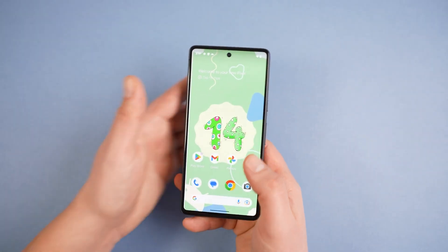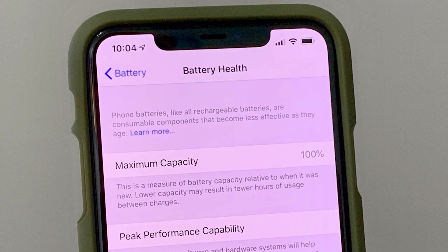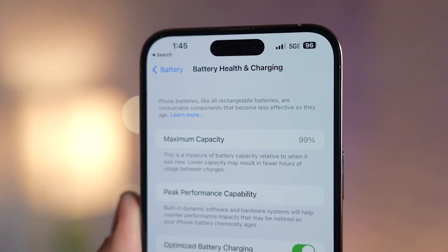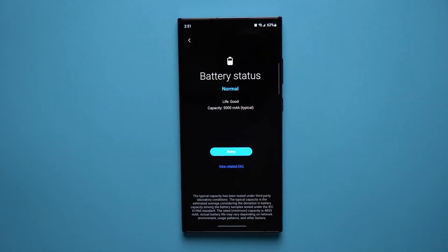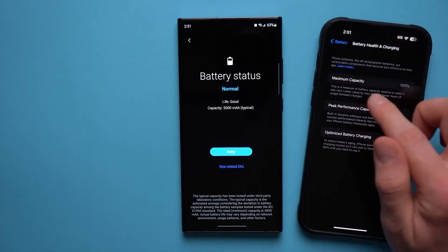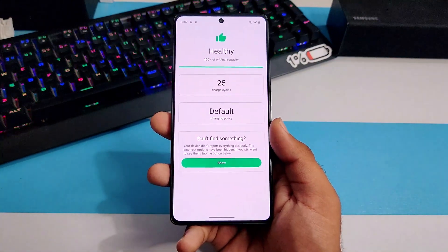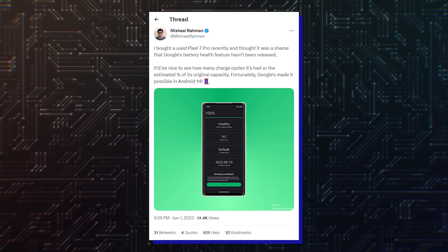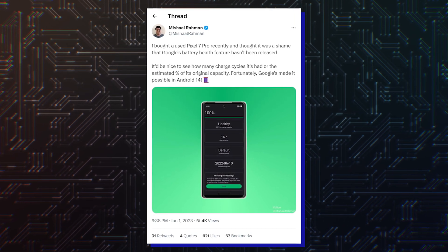Speaking of Android 14, Android smartphones don't have an iPhone-like battery health feature that displays a battery's maximum remaining capacity compared to the original capacity. Samsung shows battery health in the Samsung Members app, but it doesn't display an accurate percentage of remaining capacity as iPhones do. However, with Android 14, Google has added new capabilities that could bring detailed battery health statistics to Android phones and tablets. Android expert Michelle Rahman has revealed that Google has added new capabilities to the Battery Manager APIs with Android 14.